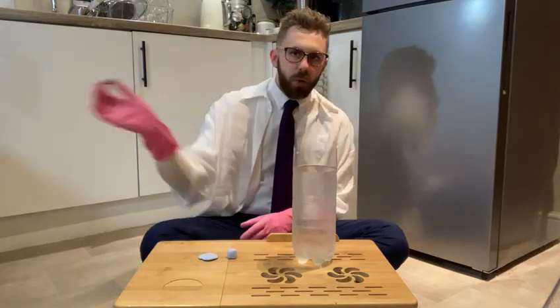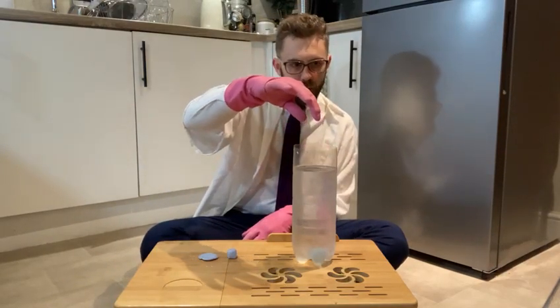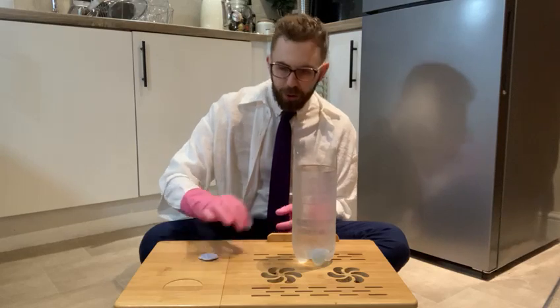Okay, here we go — sphere first. Timekeeper, in three, two, one... 69 milliseconds for that one! Now let's try our cube.